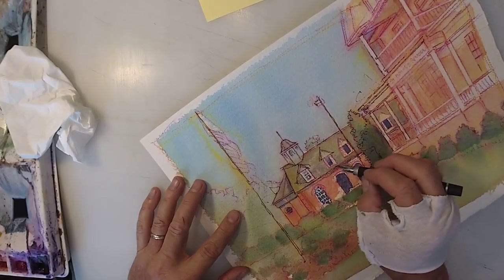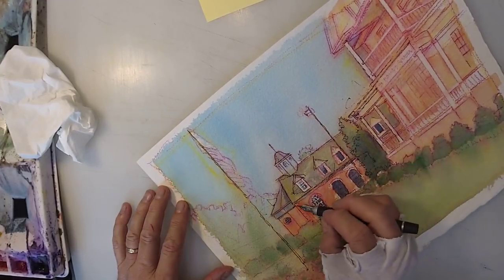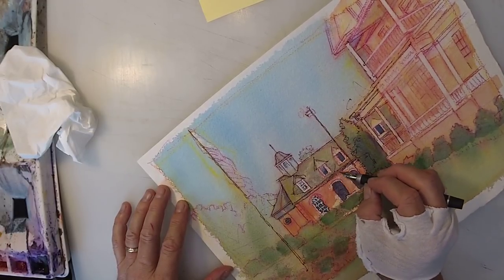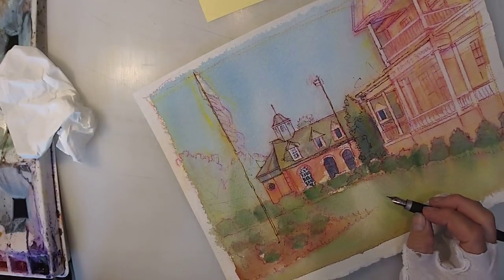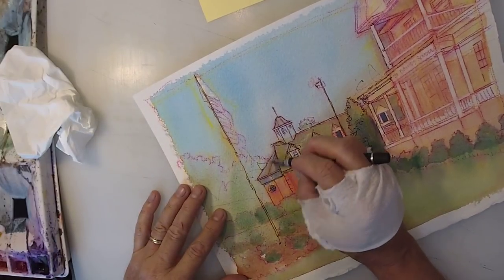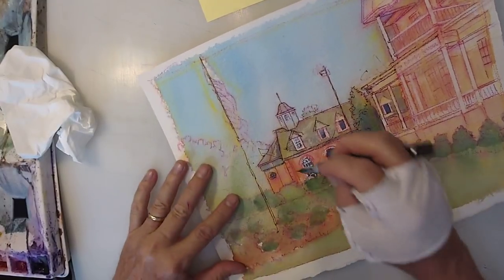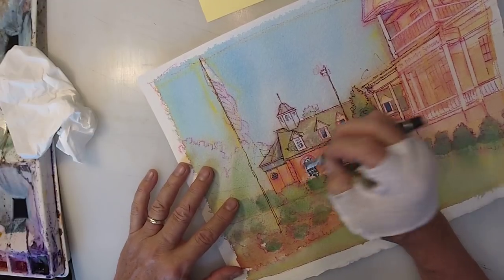I give my hand permission to have a little seizure without my permission, so to speak — it's not a deeply premeditated thing, or it wouldn't work. It has to feel very spontaneous. That one right there I almost pre-planned, and I'm not sure it's quite as effective, but it's good enough.